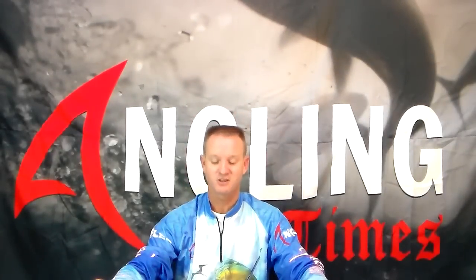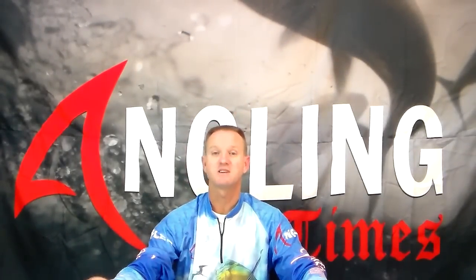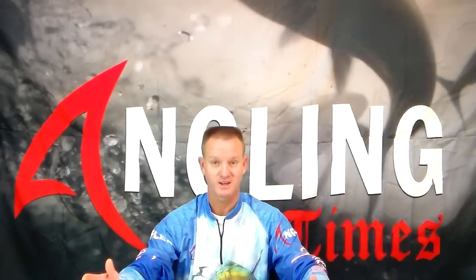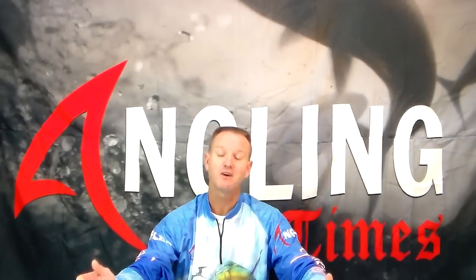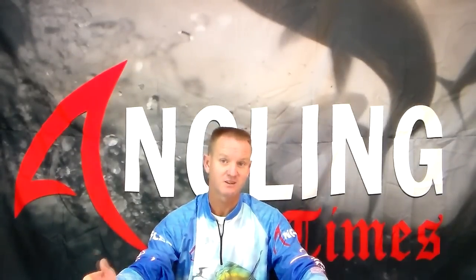This week on the Angling Times I'm going to show you how to rig a mackerel with double hooks. Basically for a cow shark, that would be the ideal way of rigging it. But you can also use it for black fins, for diamond skates, any of your big fish. Raggies love it.